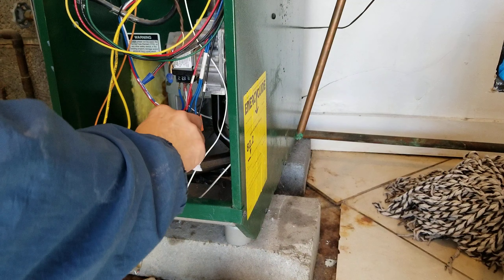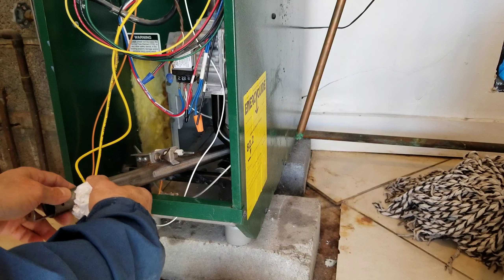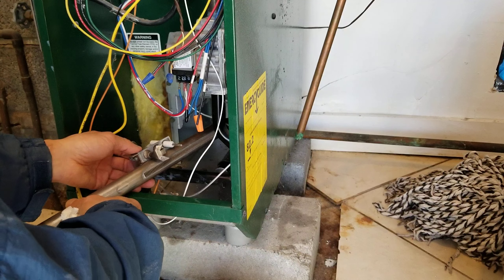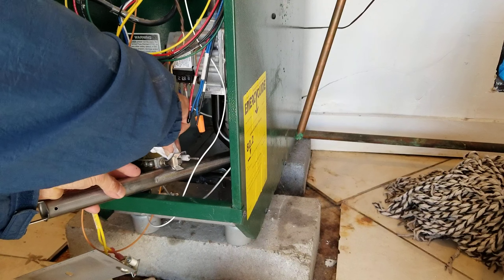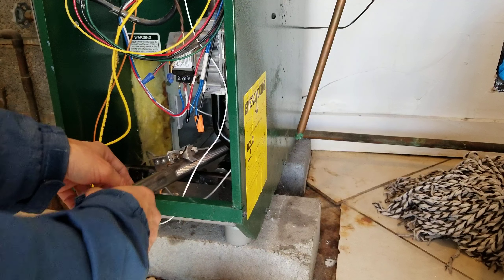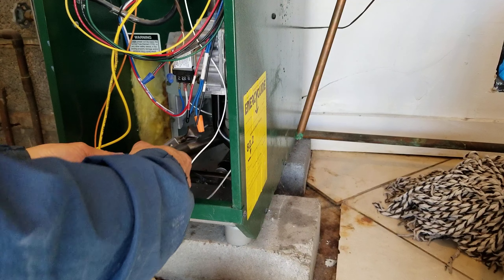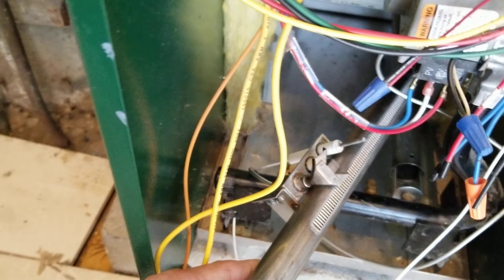Cleaning it up a little bit. So it looks nice.